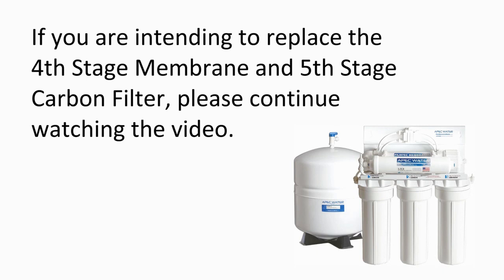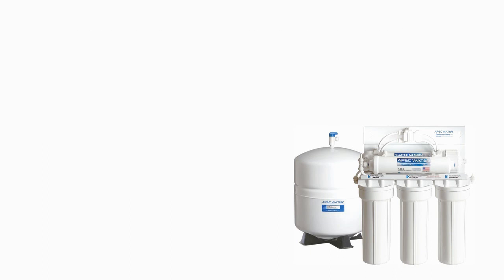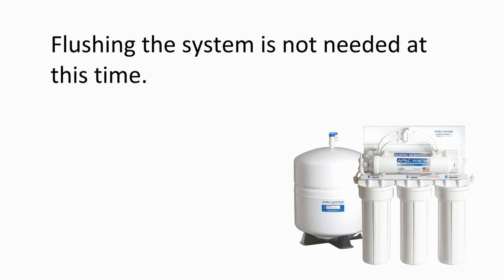If you are intending to replace the 4th stage membrane and 5th stage post-carbon filter, please continue watching the video. Otherwise, please turn on the feed water line and open the tank ball valve. Flushing the system is not needed at this time.